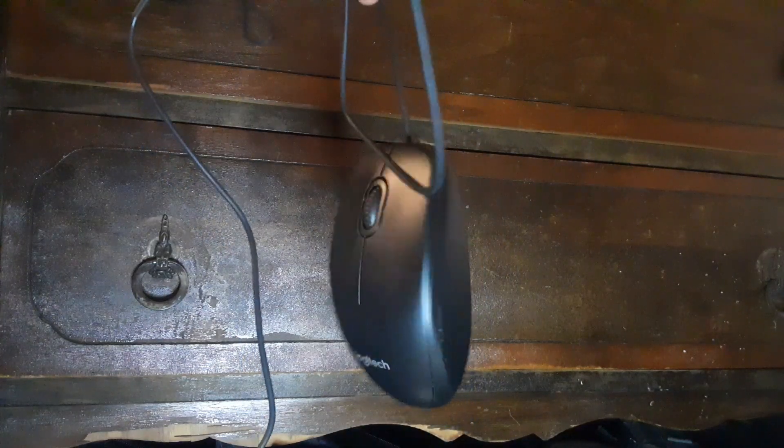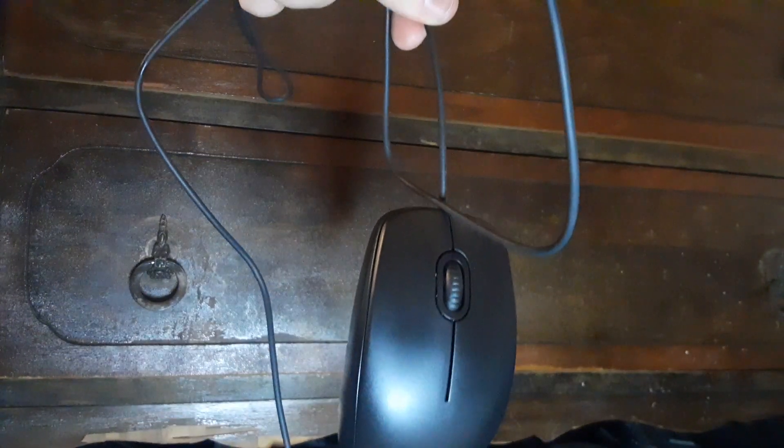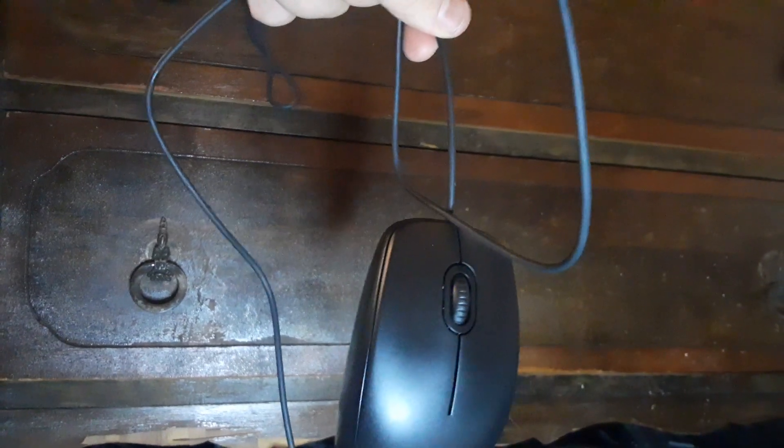Overall, it's a pretty solid product. Just might work on the ergonomics of it a little bit. Logitech B100 corded USB mouse.